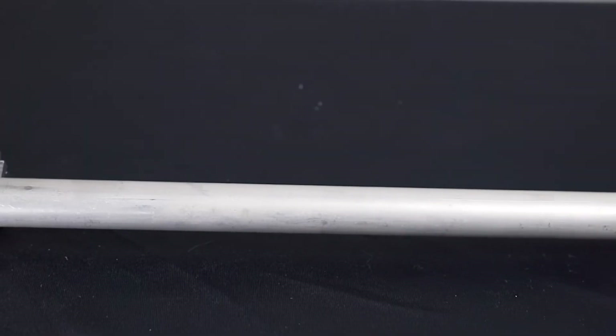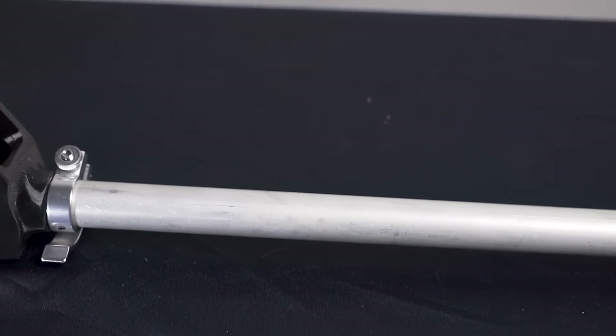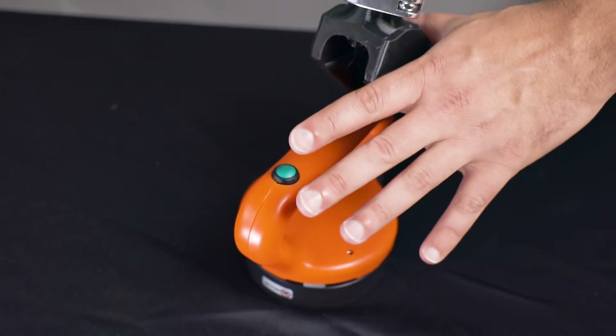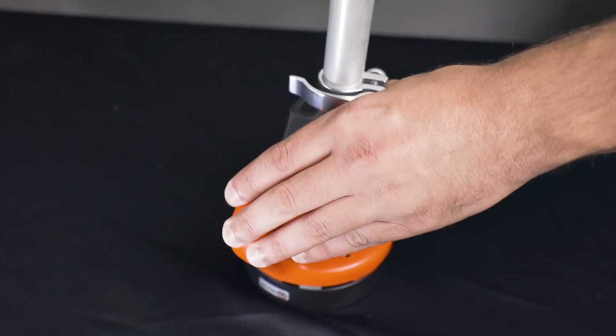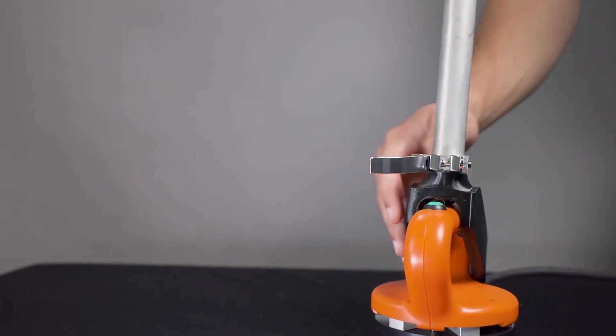Locate the telescoping handle. The handle is a friction clamping device, so no mechanical fastening is needed for attachment. Secure the telescoping handle to the handheld inductor. The handle is bi-directional and can be installed to preference. Adjust the pole clamp to a comfortable working height.